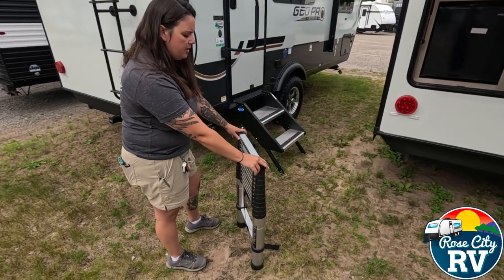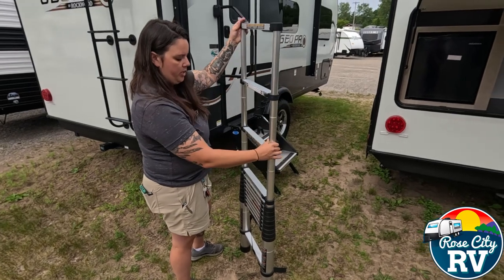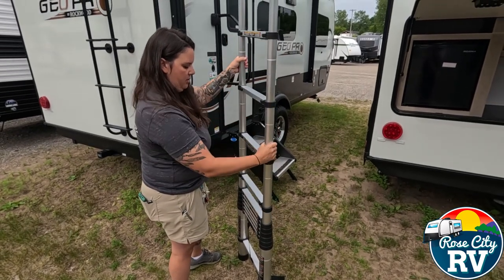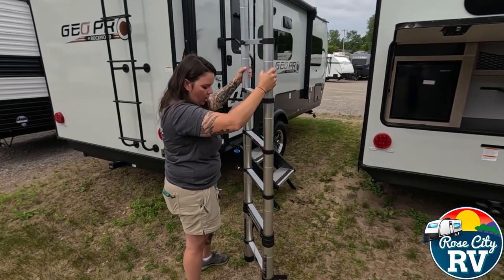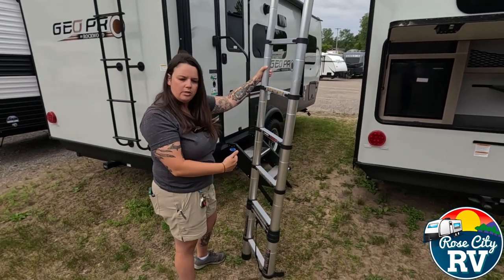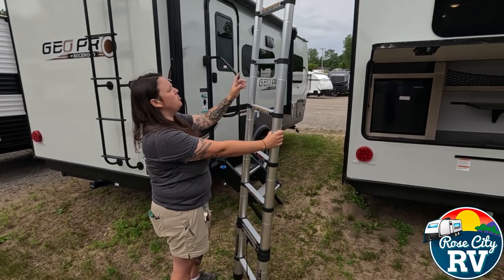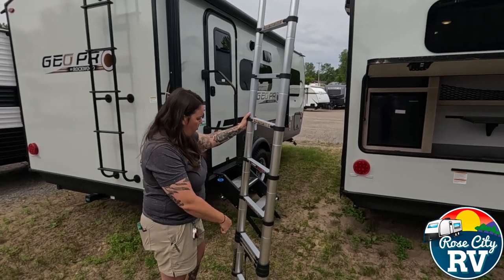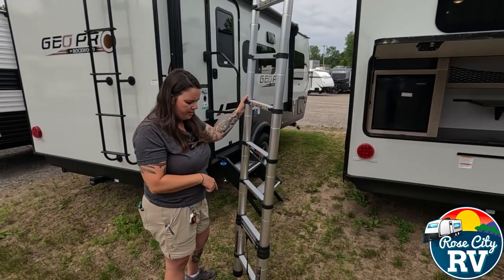To extend this ladder into use mode, you're going to start right at the top and simply pull it up until you're at the height that you want to be. You can go all the way, or you can leave some of the bottom enclosed if you want. We're as high as we need to be for this unit with the angle we need, but the deeper the angle, the longer you will need this ladder.